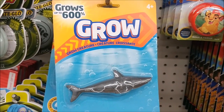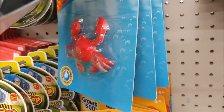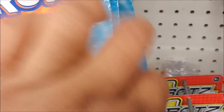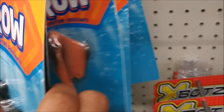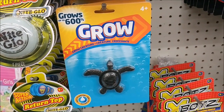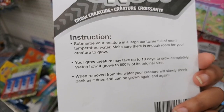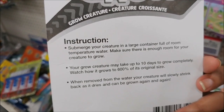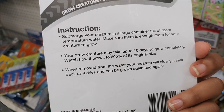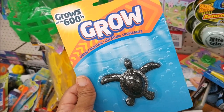Wow, it says grows up to 600% — that's a shark. They have a crab, a turtle, a stingray, and I see a dolphin right there. I'm almost tempted to get one to see. It does say it takes 10 days to grow completely, and when you move it from the water it slowly shrinks back and you can do it again and again. I think I'm going to pass.